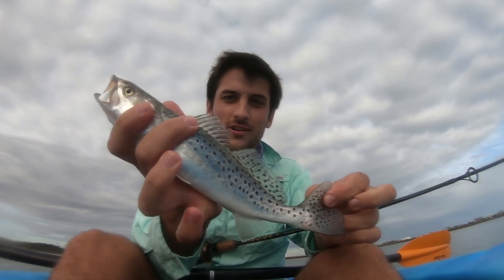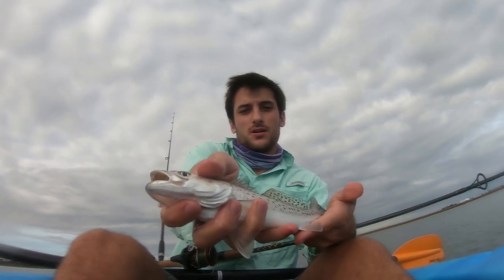We're doing some fall time trolling today, people. First fish of the day — let's show you how to get some more. Beauty speck. Speckled beauty.